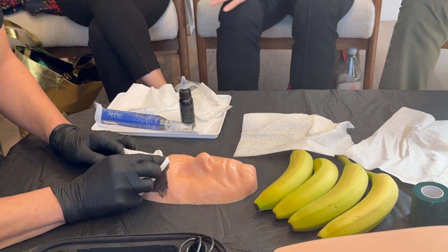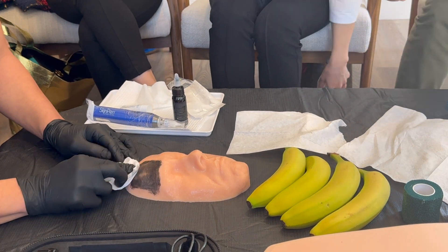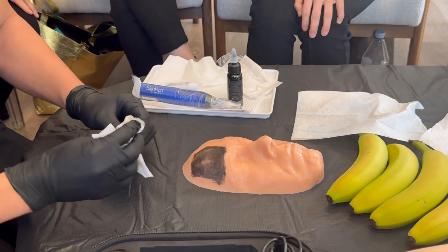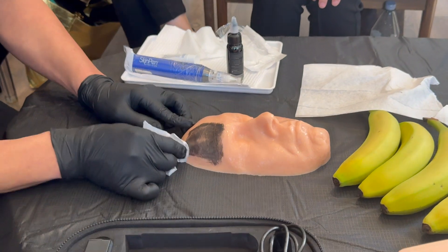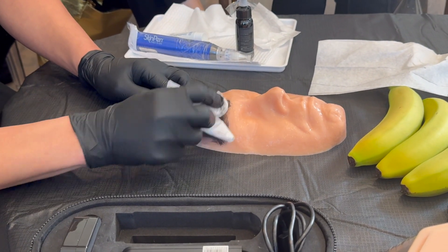It's looking pretty good, Carlos. Looks like we're getting some good transepidermal delivery. We're painting now. And then makeup remover after this? Yeah, get the makeup remover there.